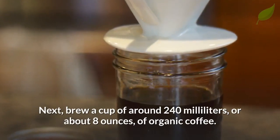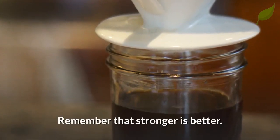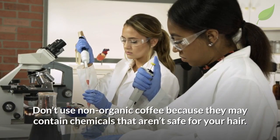Next, brew a cup of around 240 milliliters, or 8 ounces, of organic coffee. Remember that stronger is better. Don't use non-organic coffee because they may contain chemicals that aren't safe for your hair.